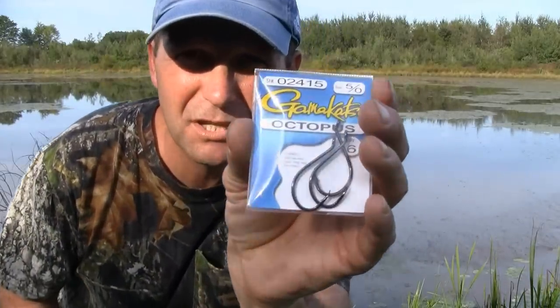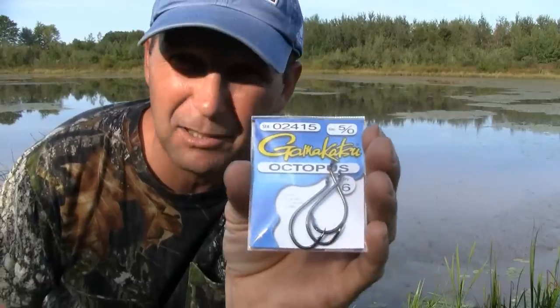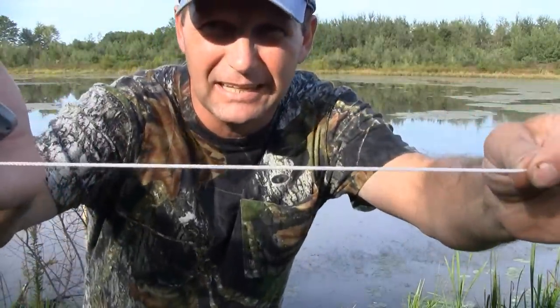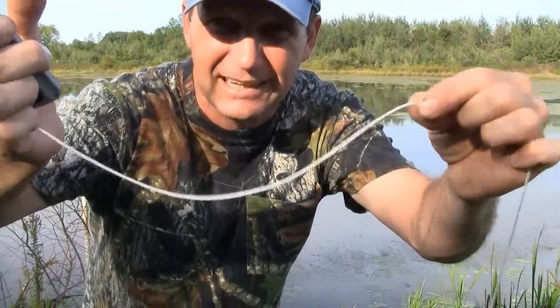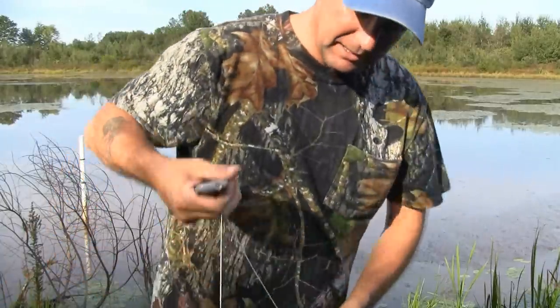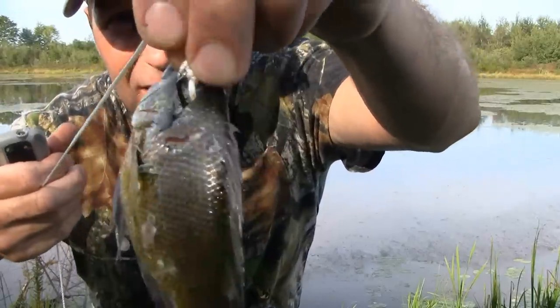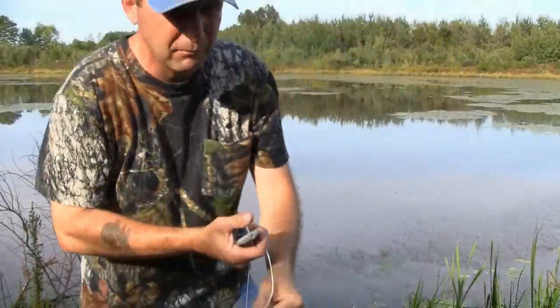I'm going to use number five Gamakatsu hooks because I like the octopus Gamakatsu hooks — they've always done me good. I'm using 150-pound braided line. That's braided nylon, not that twisted stuff — this won't come untangled. Got my bluegill on here, double hooked through one side and point up out through the other. Ready for the turtles.